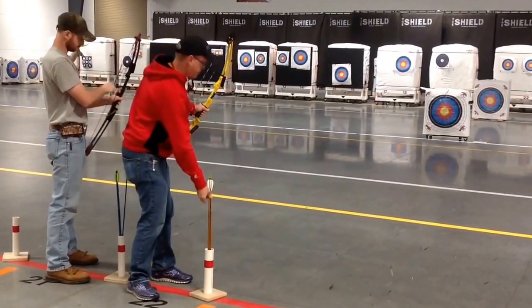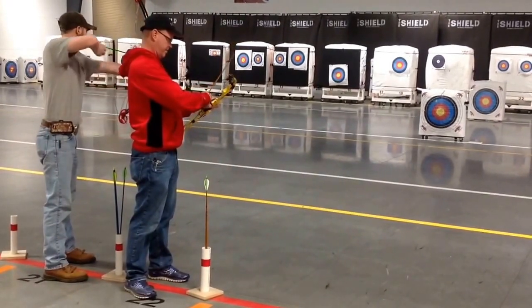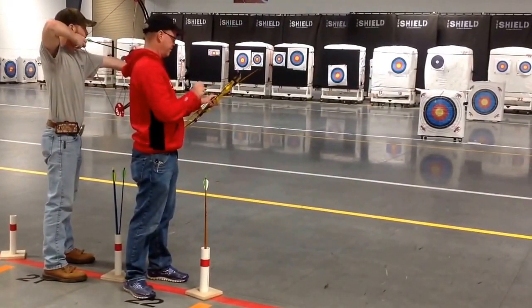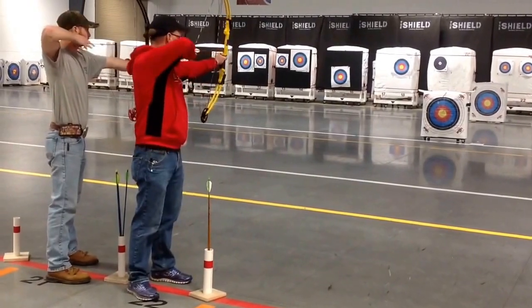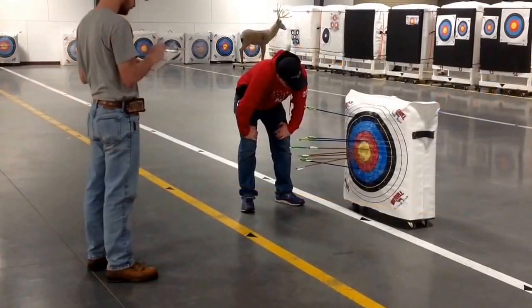Round three: scoring end, 10 meters. Archers will shoot five arrows for score. Just as before, at whistle command, archers will proceed to the target line to score arrows.